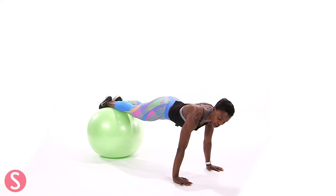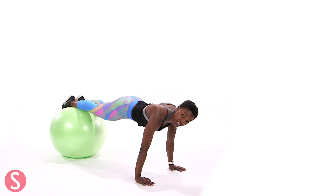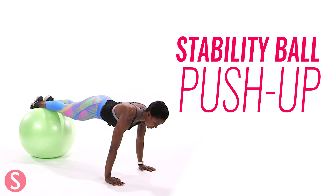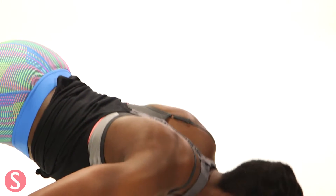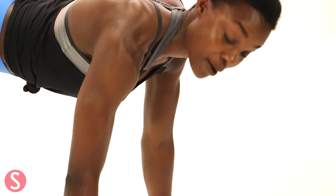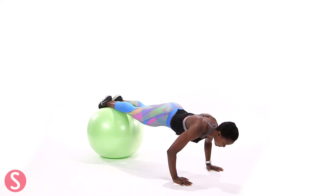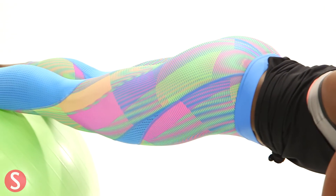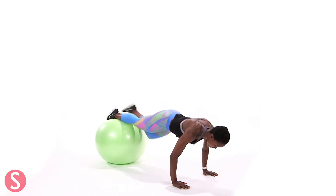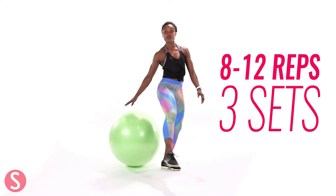So stability ball push-up. You're here in your plank position, feet are on the ball. Keep your spine nice and tall and you're going to lower down to the ground. You're giving me a push-up with your feet elevated, dropping low and coming up. So we're working that upper body — you've got your chest involved, your biceps, your triceps. This is a great one. You're also using some stability. Super tough. You're going to do 8 to 12.